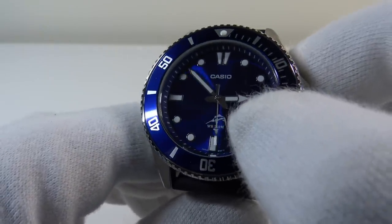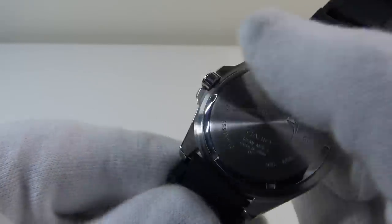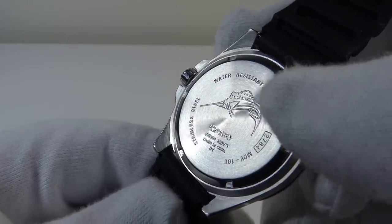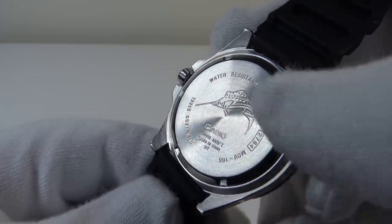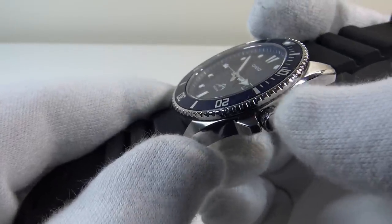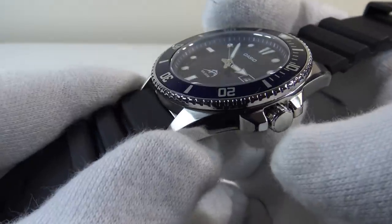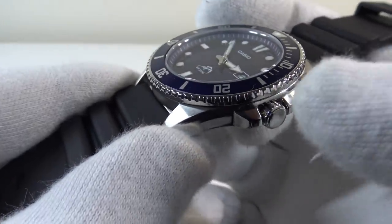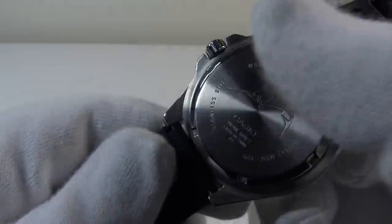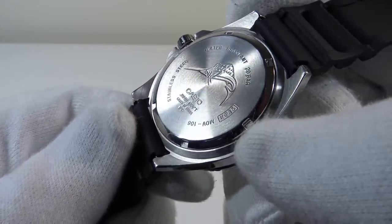At the 6 o'clock position you can see the Marlin, and on the reverse of the watch on the screw-down stainless steel case back you can also see the Casio Marlin. The Marlin denotes that the watch has 200 metres of water resistance. The watch has a 200-metre water-resistant screw-down crown which provides an effective hermetic seal. The crown is made from stainless steel, is very well executed, and is silky smooth to operate. The screw-down stainless steel case back is also very well executed and provides a second effective hermetic seal to 200 metres of water resistance.